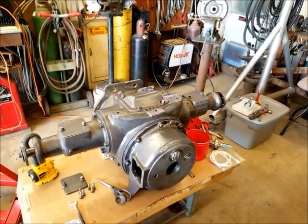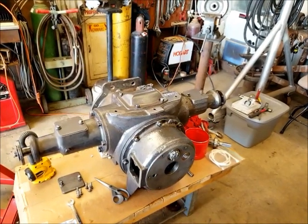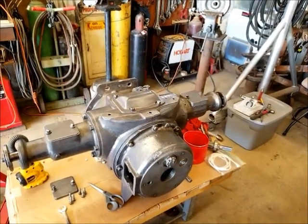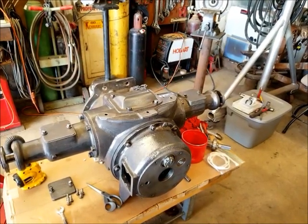Welcome back everybody. It's a beautiful spring day here — the sun finally has some warmth in it. I've decided to get back on this project. It is Saturday and getting a little bit done this morning.